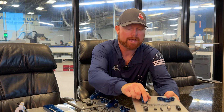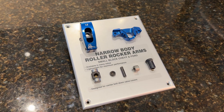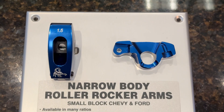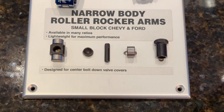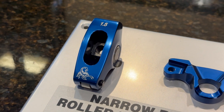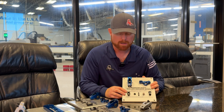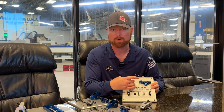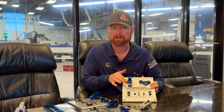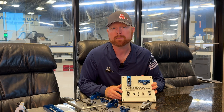The final stud mount configurations are the narrow body and self-aligning rockers. They're similar in design but serve two very different purposes. Both are for GM small blocks that have center bolt valve covers, where the bolts attaching the valve covers to the cylinder heads would interfere with the standard wider rocker arm bodies. The narrow body has a narrower body and narrower trunnion, with no clips extending outside the body. It uses a guide plate just like a normal stud mounted rocker arm and clears the center bolt valve covers.